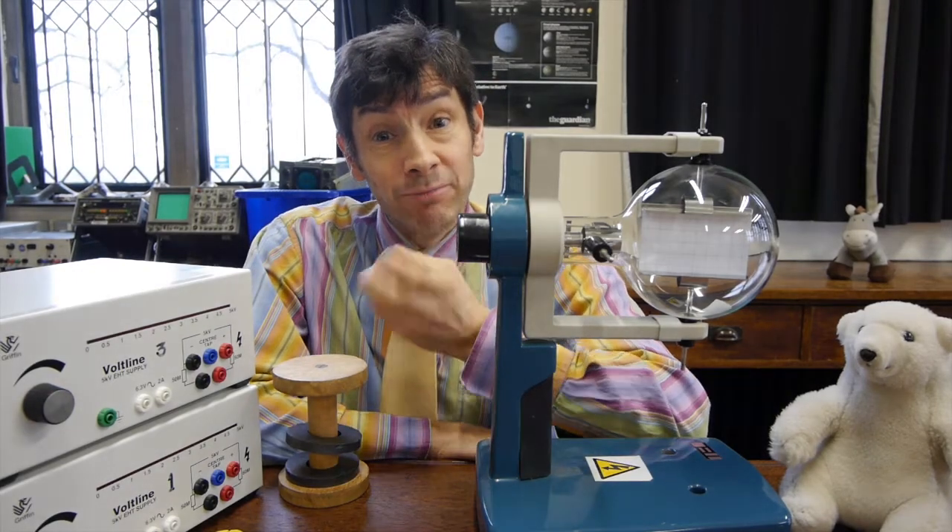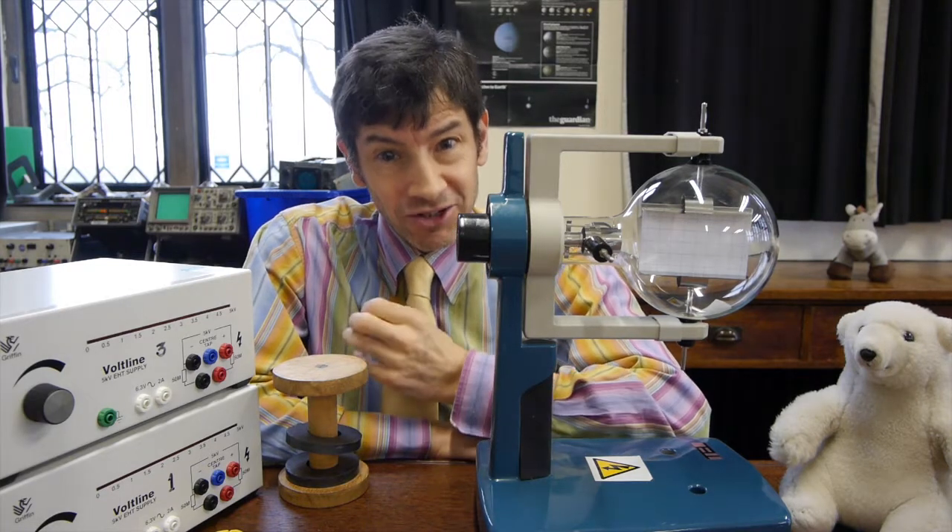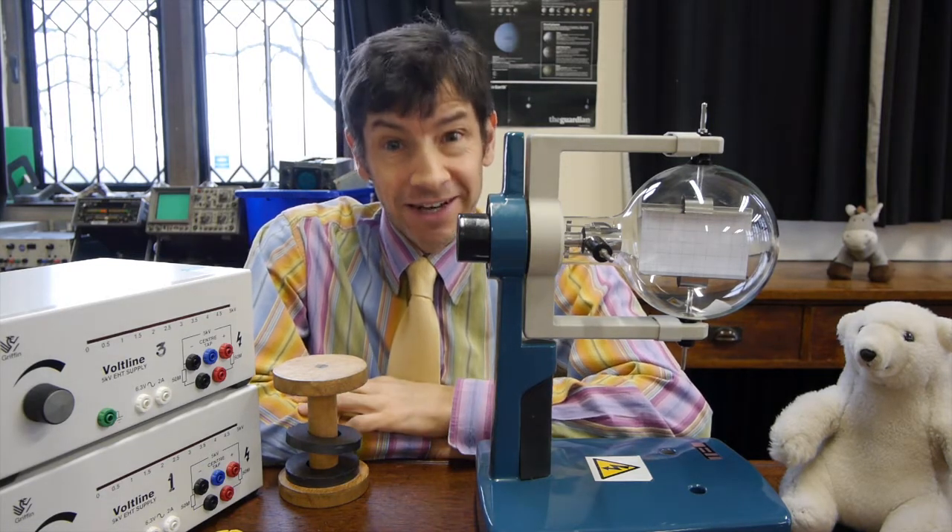Welcome back, and I've got an absolutely brilliant experiment to show you today. What we're going to look at is how electrons are deflected in an electric field.